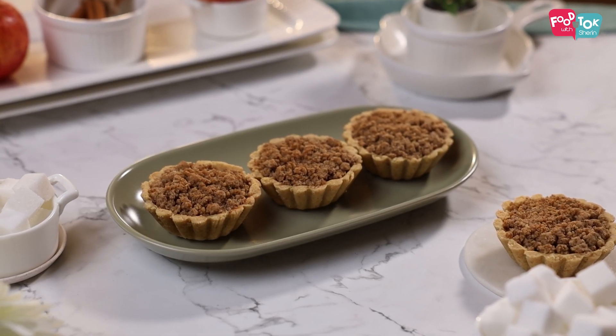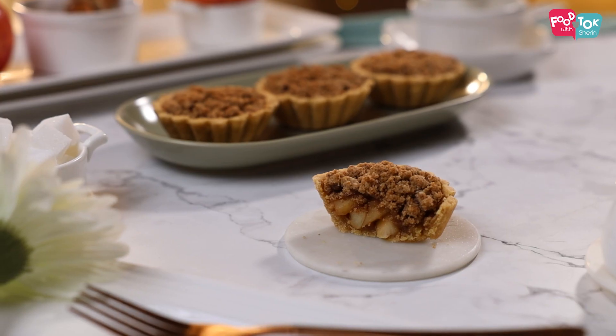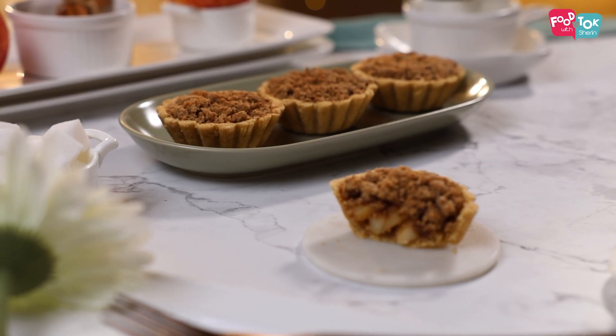Welcome to Food Talk with Shirin. I'm back with another healthy treat for our little ones. We're making apple crumble tarts today but in a healthy way.